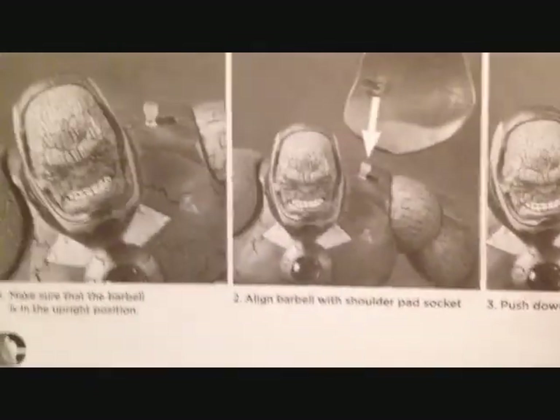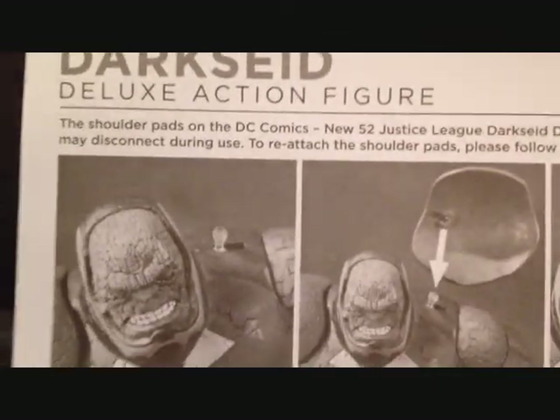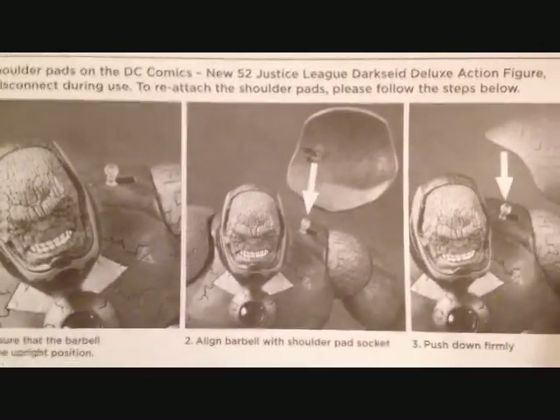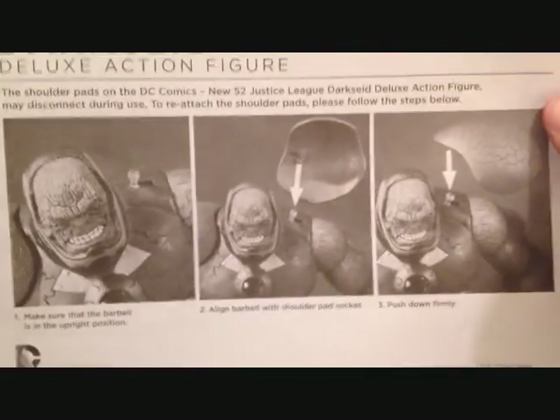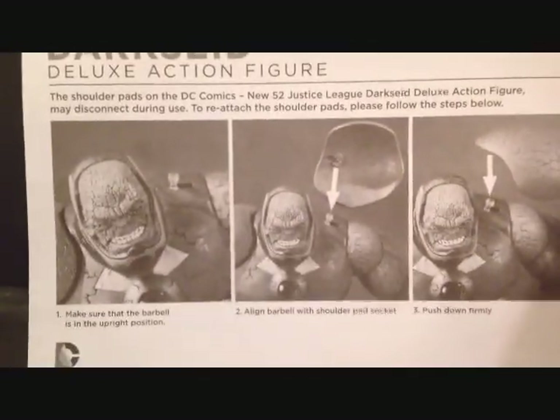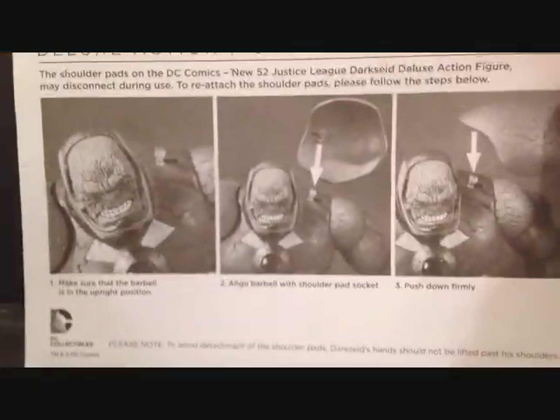One thing I forgot to mention guys — he does come with a little instruction paper in the box. Also, the shoulder pads do come off — you can just pop them off. Looks like it's a peg there so they just come off. So just so you guys know, the shoulder pads do come off. Nothing on the back. Alright guys, see you later.